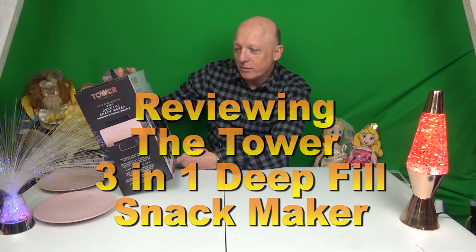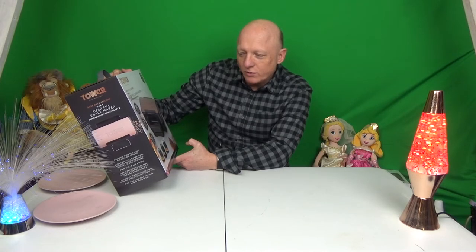We have extra large cooking plates for larger, deeper, extra filled snacks. Fast heat up, 900 watt, quick and effective grilling, and three non-stick removable plates — easy clean, dishwasher safe.